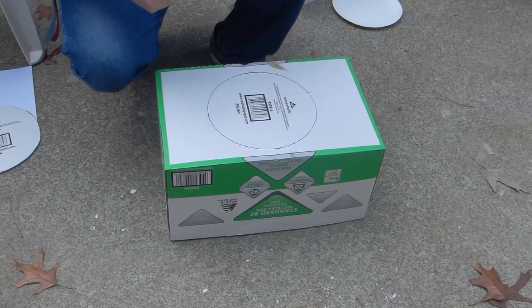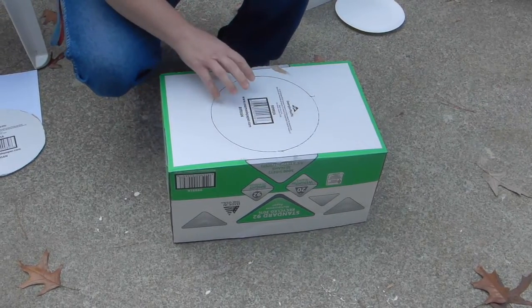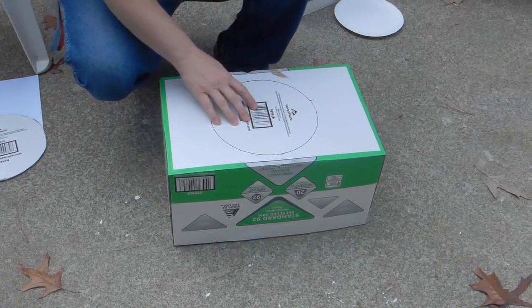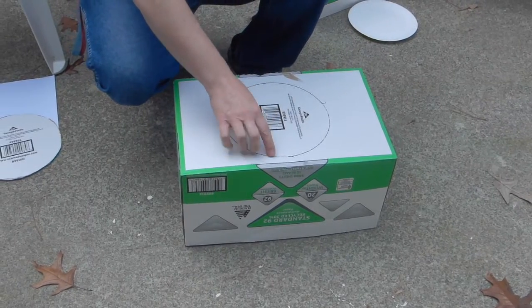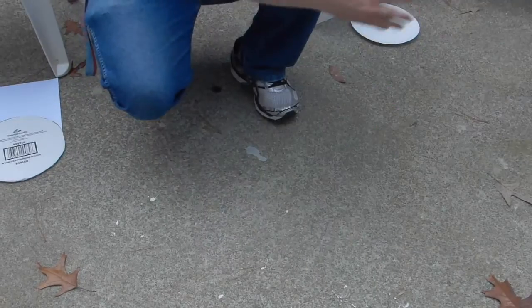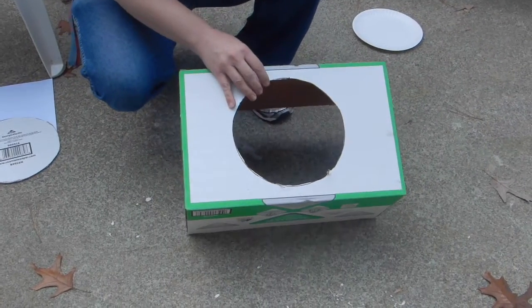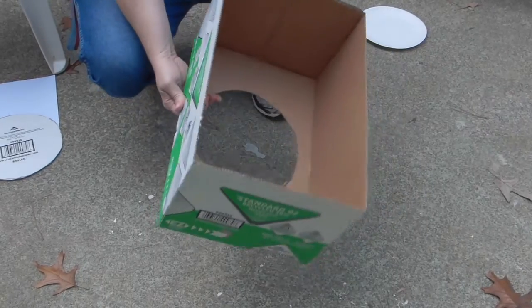Next step is to take a blade and cut that out — use something sharp. Again, any kind of sharp knife — don't use a kitchen knife. Use something that's made for this; an X-Acto knife would be great. When it gets cut out it's going to look something like this. This is where the hole is cut out, and that's what you're going to want out of your three sides.